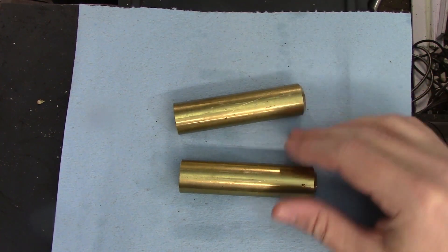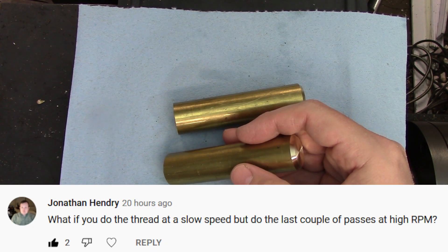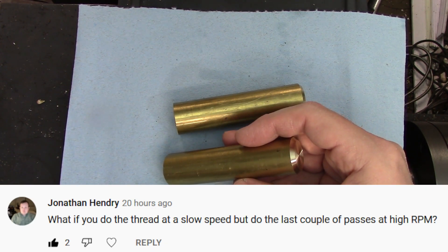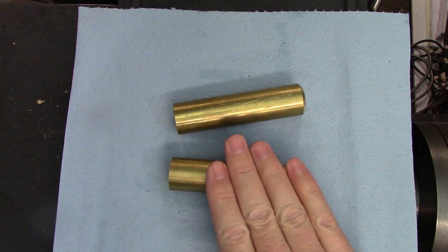The other question came from Jonathan Hendry. He asked: what if you do the thread at a slow speed but do the last couple of passes at high RPM? Another fantastic suggestion, so I'm going to do both of those.